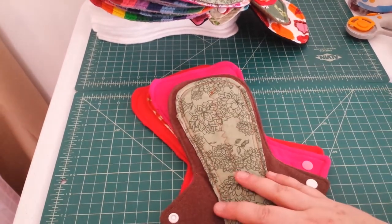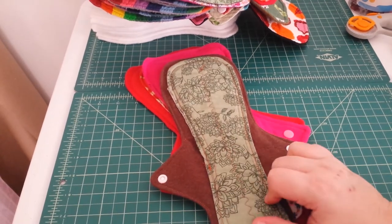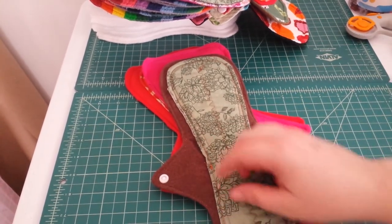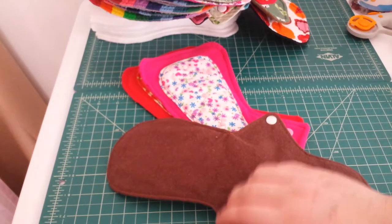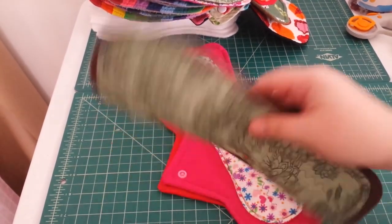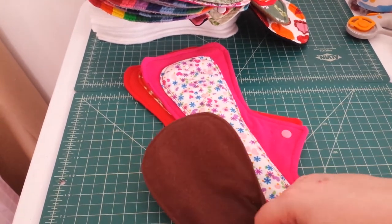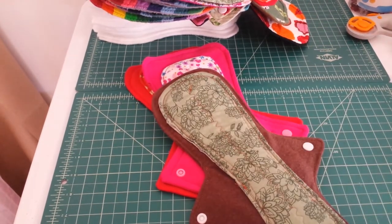This one I did like a normal all-in-one pad: I made the core, sewed it onto a piece of flannel, then layered in a piece of PUL — that worked out better. I didn't have to sew through the back. I like the way this one snaps up, but I'm not certain it'll be enough. I'll try it because ironically my stress incontinence goes to the same area, so we'll see if it works.